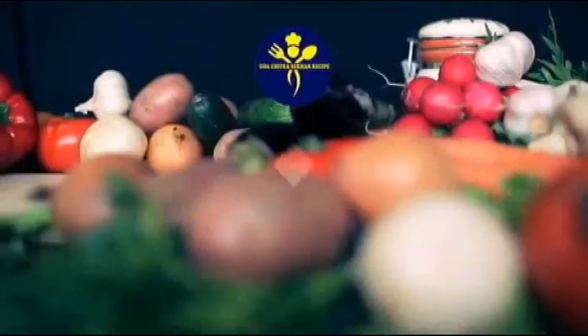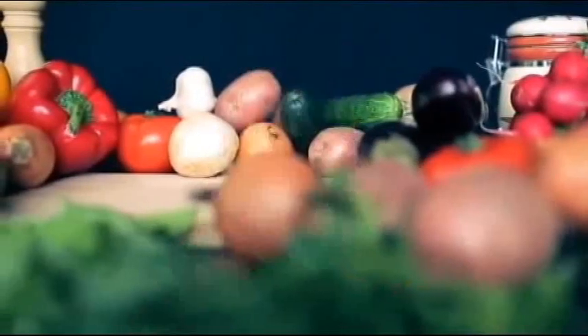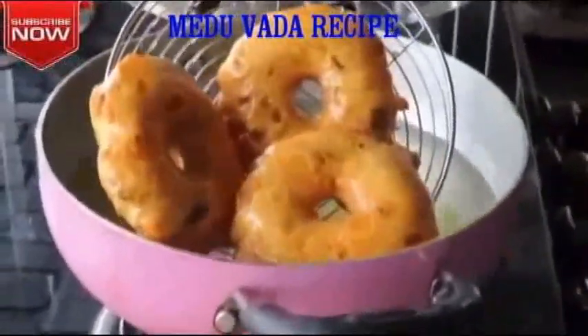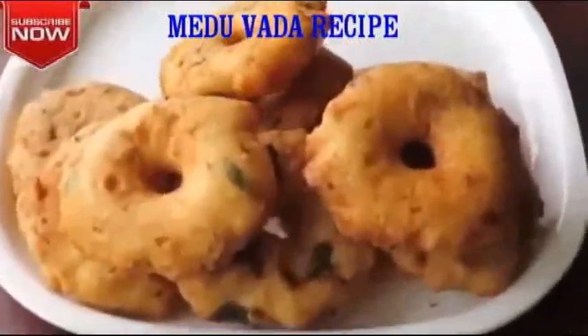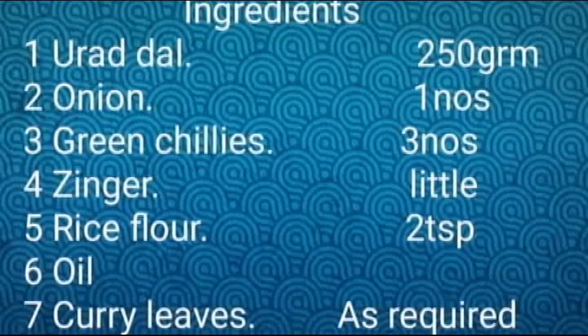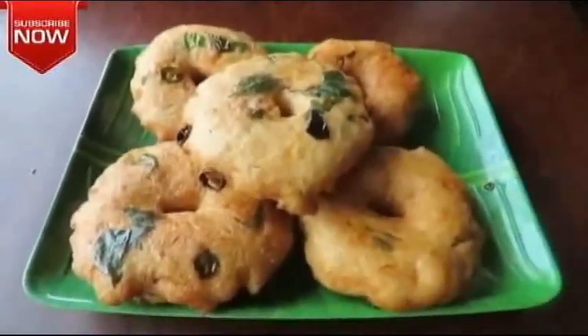Welcome back to my channel. We are going to make a restaurant style soup.